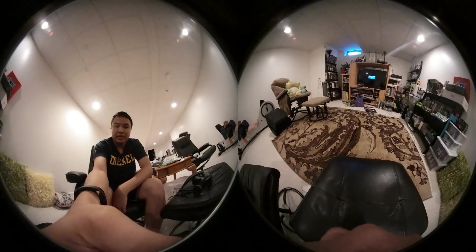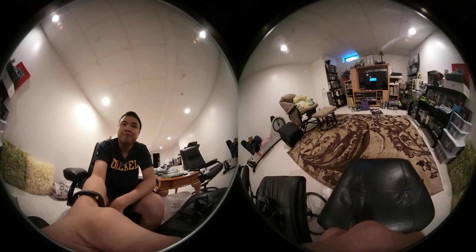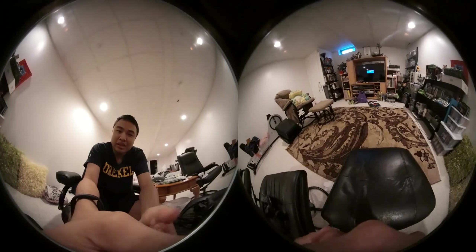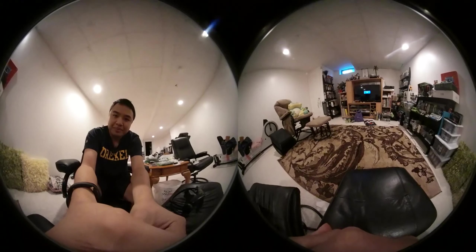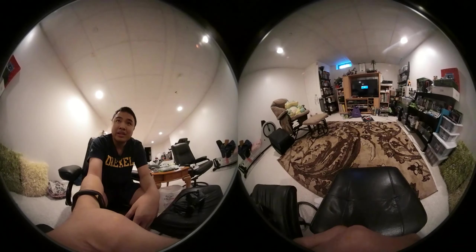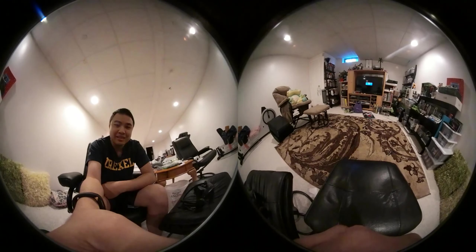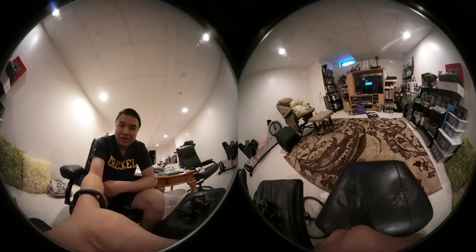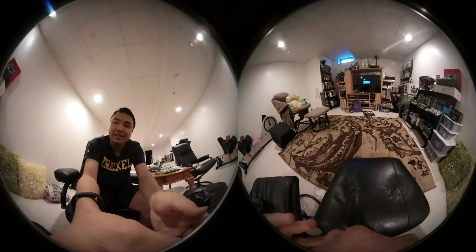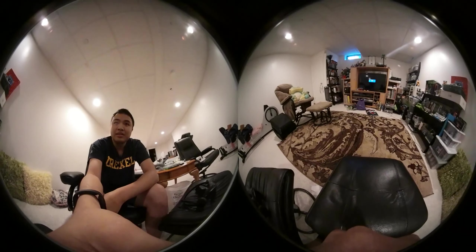Hey guys, it's General Heat here again, and today I'll be filming another kind of test video for that Samsung Gear 360 camera. But I'm going to make it a little bit more interesting today — I'm going to be doing a behind-the-scenes video for how me at Go Team Productions basically records the videos, as well as partially how to find our glitches, because a lot of people have been asking for that. So let's get started.